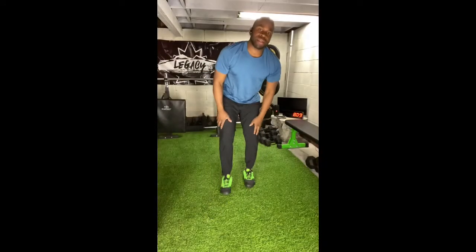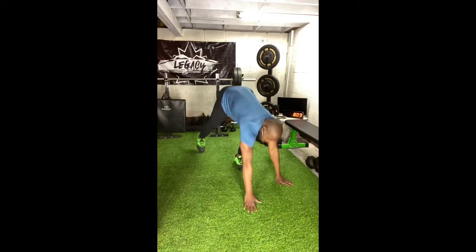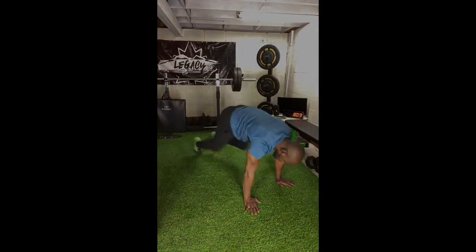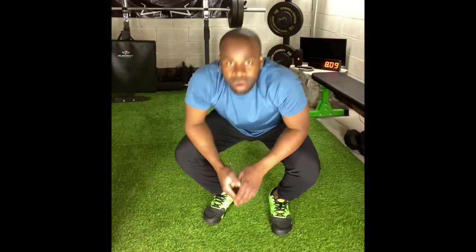Our final movement in our workout is going to be your mountain climbers. Mountain climbers are held in plank position with alternating knees to elbows, moving as quickly as possible. Remember in this workout today, for your mountain climbers, all reps are completed per leg — so 21 per leg, 15 per leg, nine per leg, and then you'll be done.